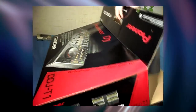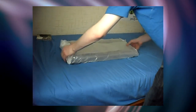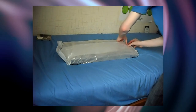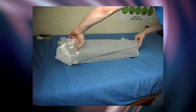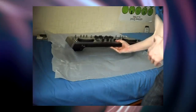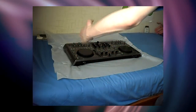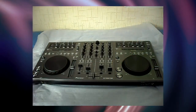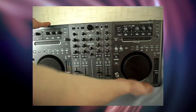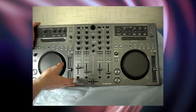It comes in standard foam wrapping. One thing I did notice is I didn't think it was going to be as big as I thought — I thought it was going to be a bit wider actually. So what have we got here? As you can see, we've basically got pretty much similar to what we have on two CDJs, and then we have a mixer in the middle. This is actually a four-channel mixer.